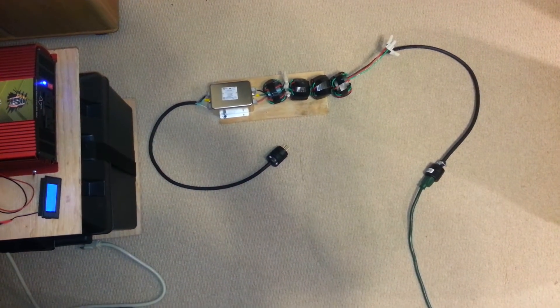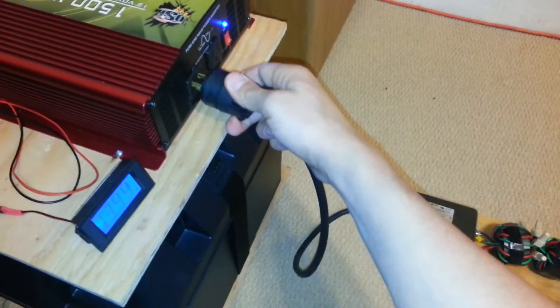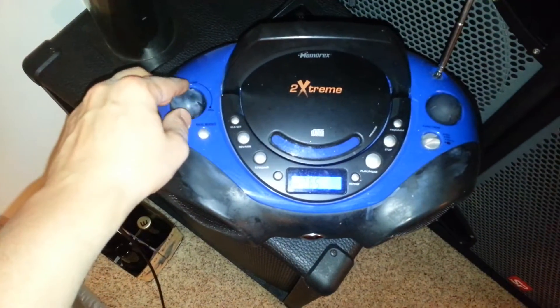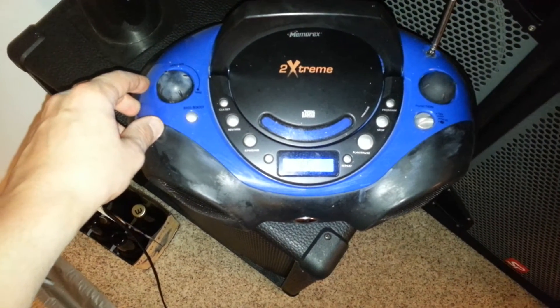Now we're going to plug it into my new filter setup. Now conducted emissions through the filter — much, much more reduced.